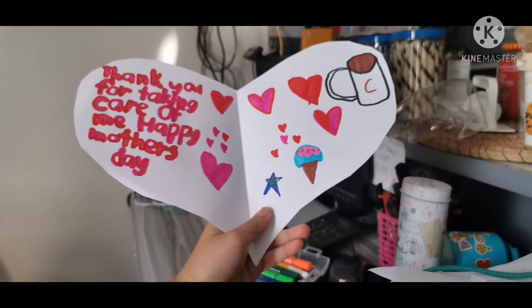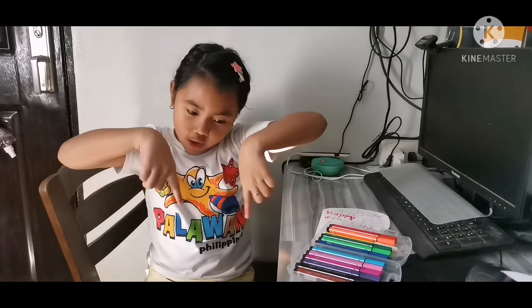Bye guys! Don't forget to like, subscribe down below, and hit that notification bell so you're always notified whenever we post new videos. Bye guys!